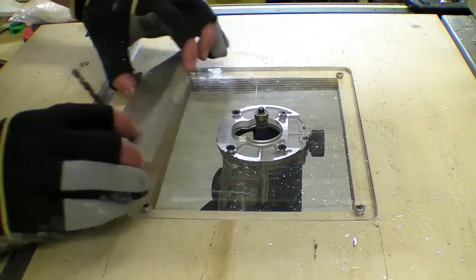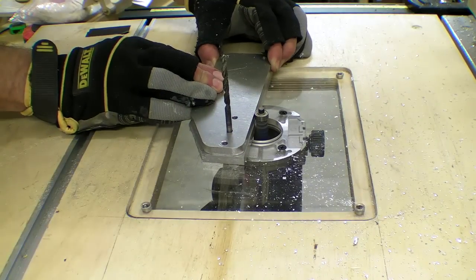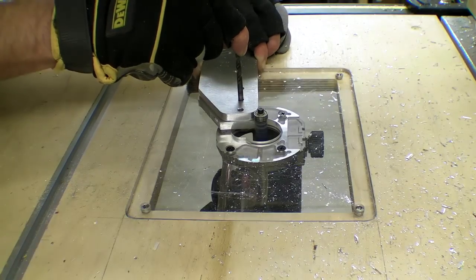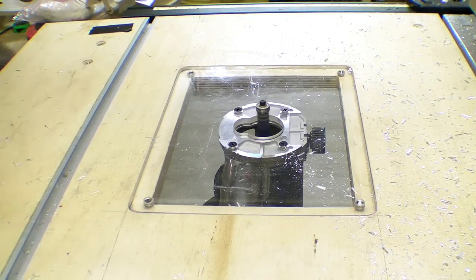I prepared to hand-router the piece using a two-flute straight edge trimming cutter. The bearing would run along the template and the cutting blade would take off the remaining material on the blank — until this happened, shown here in slow motion.